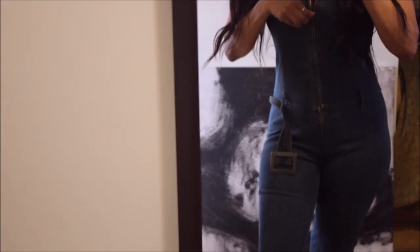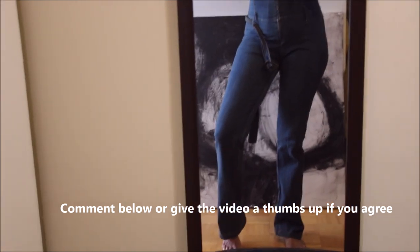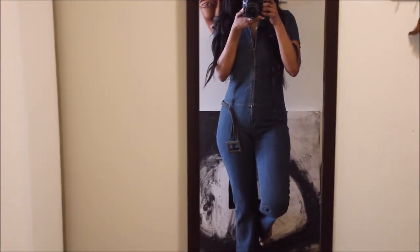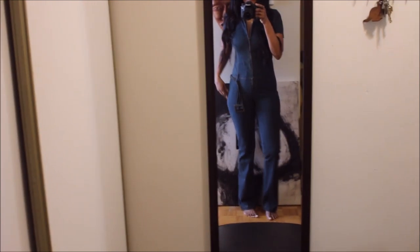Besides the fact that I did put on some weight and it's feeling a bit more snug than previously, I still wanted to get some wear out of this piece because I love it. Jumpsuits are in, so we're going to add a few little tweaks — a simple, easy tip for upcycling a jumpsuit like this to get your money's worth. For me, this jumpsuit is perfect paired with a blazer, a duster coat, or even a cardigan.